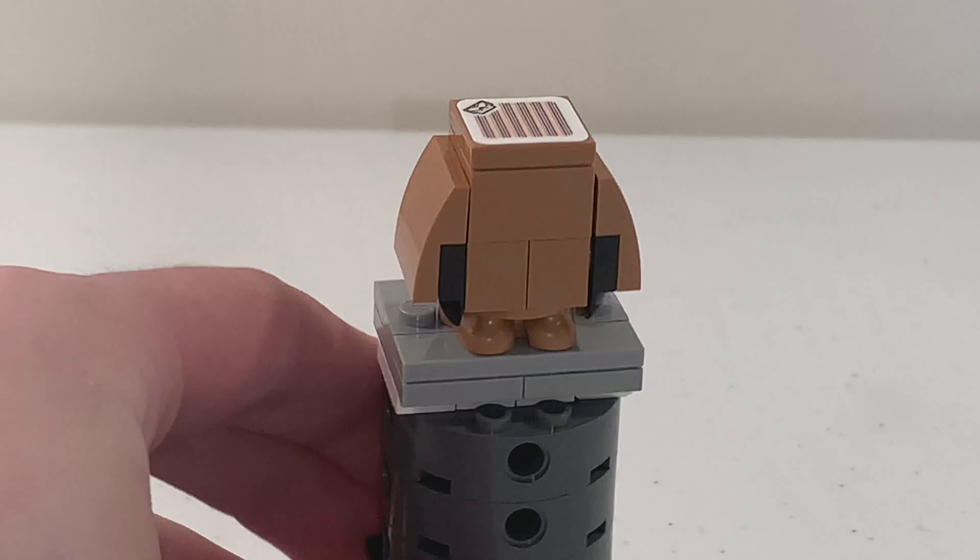Moving on to the build of Yoshi's House, the design is a reference to Super Mario World for the SNES. The whole build is connected using these new curved angle pieces. Those new pieces were from the $130 castle set, which has them in blue, while this $30 set has them in green — a different color. So it's great to get these new pieces in a cheaper set.